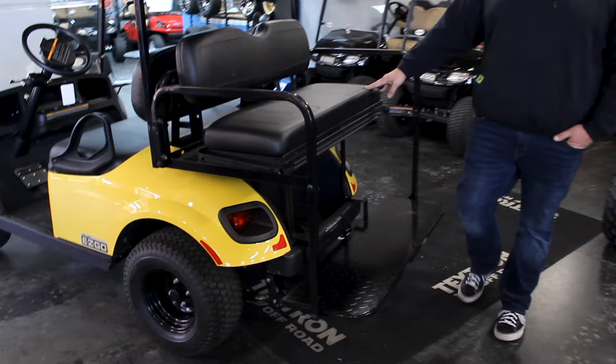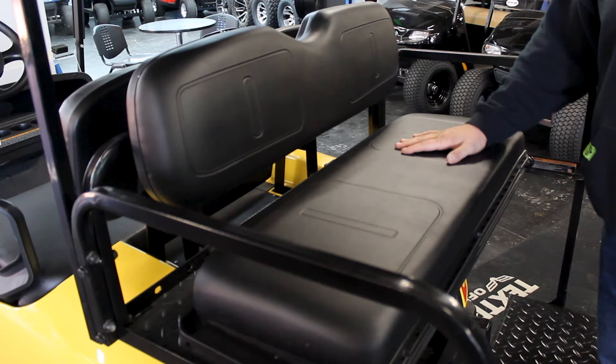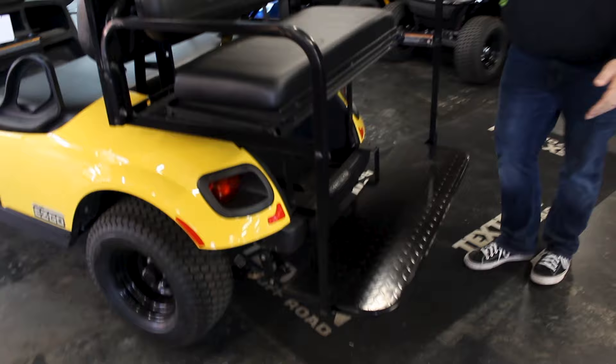You'll see here it has really comfortable cushions and back ribs, and these come in different colors you can choose from. It also has sturdy railing on each side for helping you when you're riding on the golf cart. And down here on the platform, it's got a really sturdy platform with a diamond plate for extra grip.